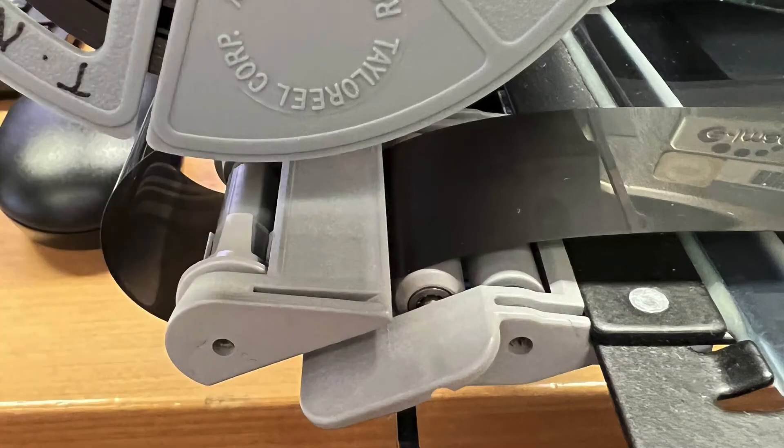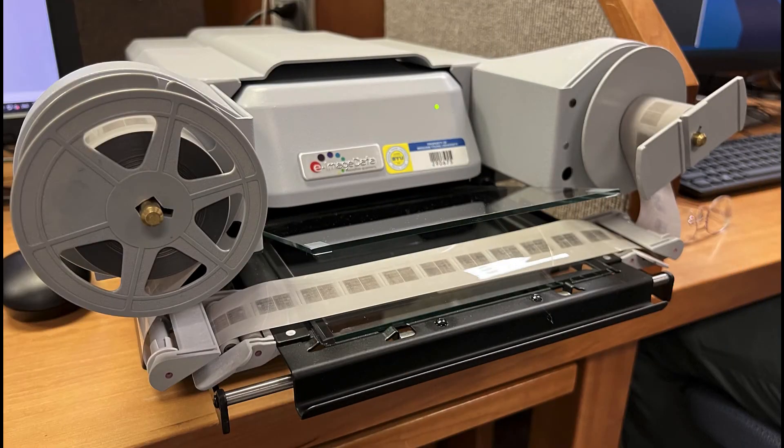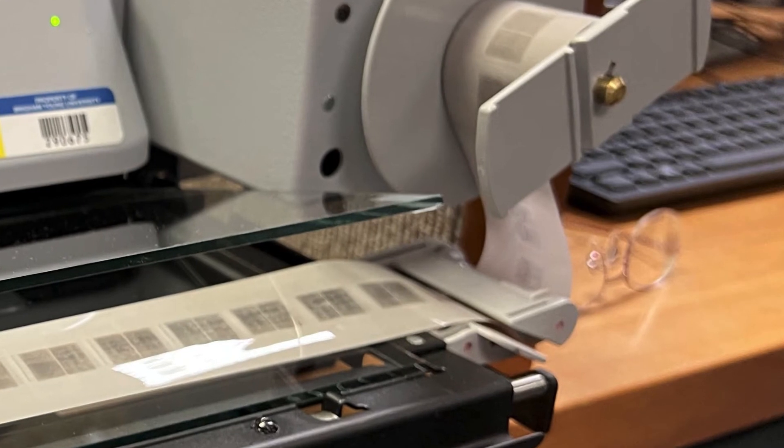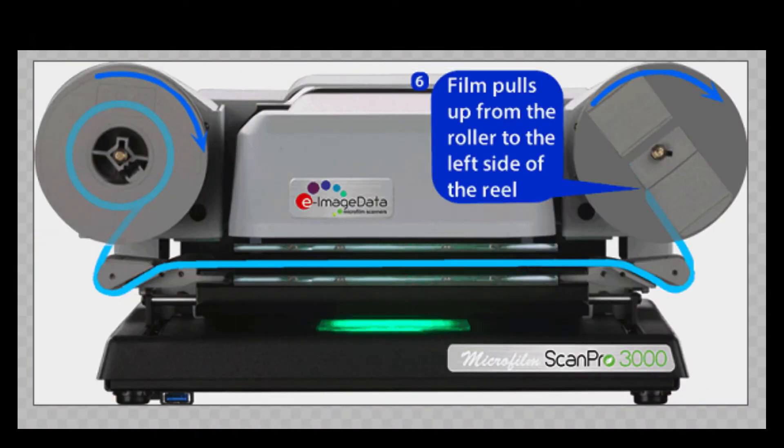Below the film roll, you will see two plastic rollers attached to the lower glass pane. Pull the film down, wrap it under the leftmost roller, and then over the next roller before pulling the film across the glass pane. Pull the film across between the two glass panes. Feed the film into the opposite plastic rollers as shown on the diagram on the screen and up and over the empty roll on the right side of the scanner. You can pause this video to make sure you have the microfilm correctly loaded. Please ask the student staff at the help desk for help if you have any difficulty loading the microfilm.